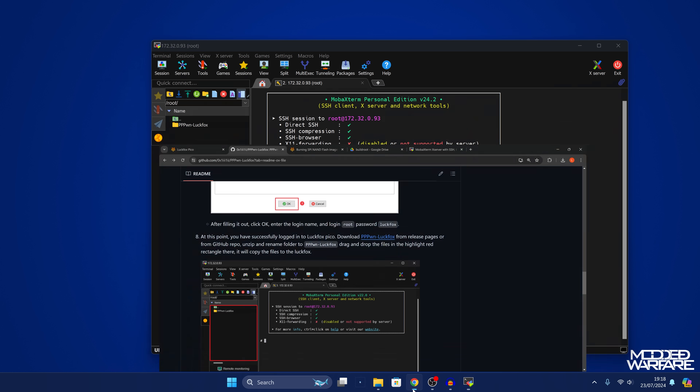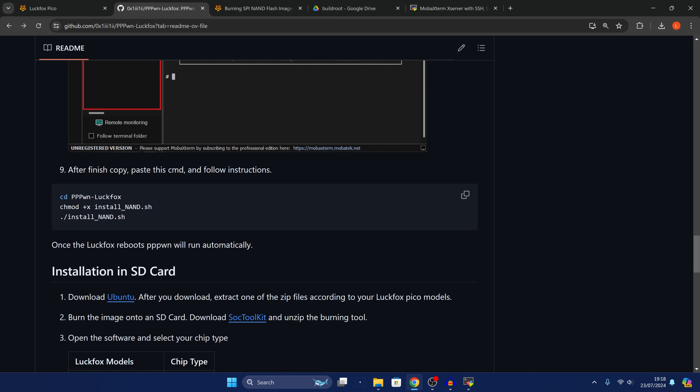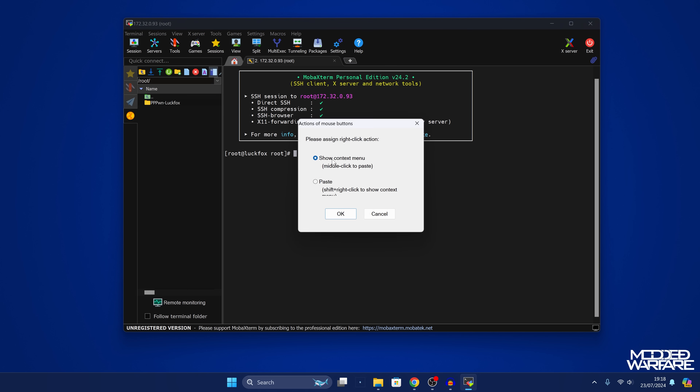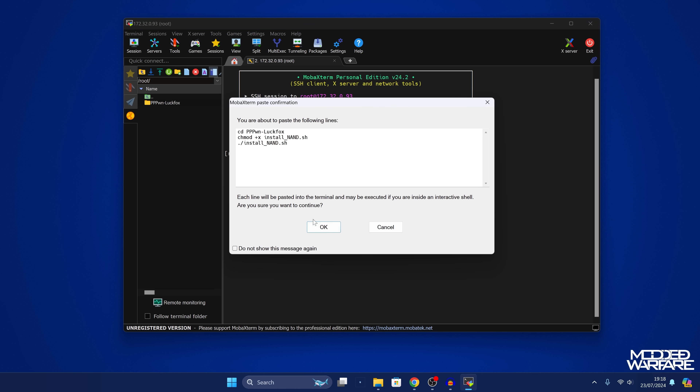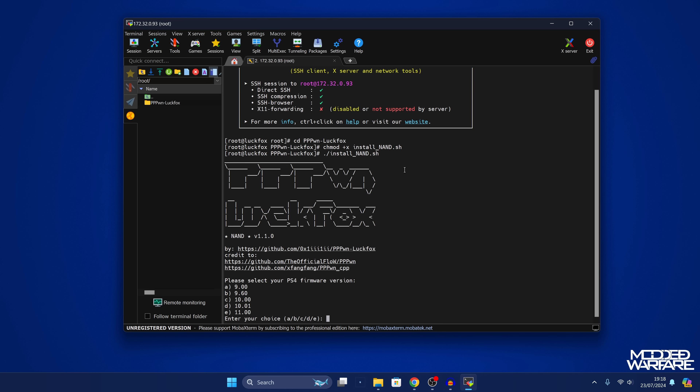The final step is to enable and run the install script. From step 9 on the GitHub page, copy the install script command, then right-click to paste it into the terminal. Click OK to paste it, and press enter to run the command — it will run all the commands including the install script.